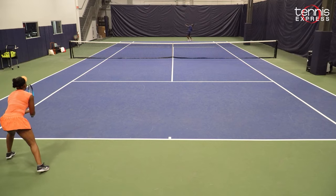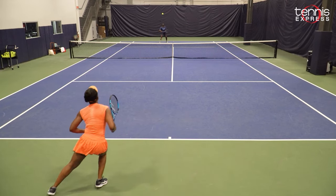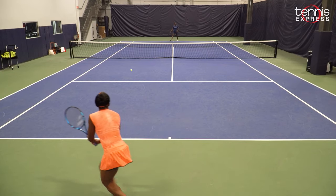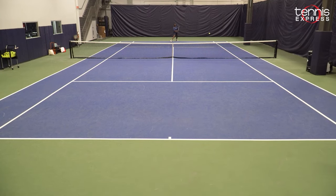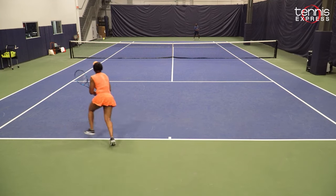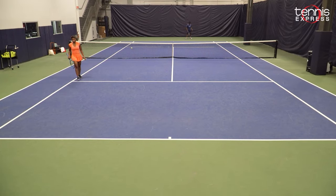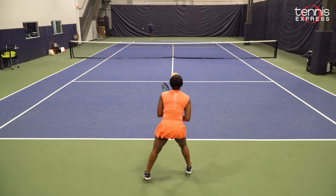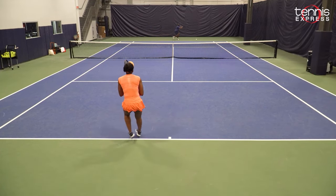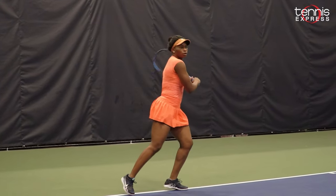Coming to the net with this racket really allowed me to be free with it because it never felt heavy, it never felt bulky. It actually felt very simplistic and super controllable, and I was very surprised with that as well. Although it's on the heavier side, it allows you to have a little bit more control and smoothness to your shot. I would recommend this racket to all advanced players out there that are looking for something on the heavier side that can allow you to be in control of the point and have a little bit more stability within the shot and also amplify your game.